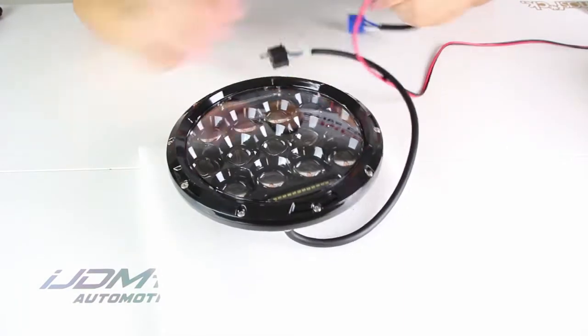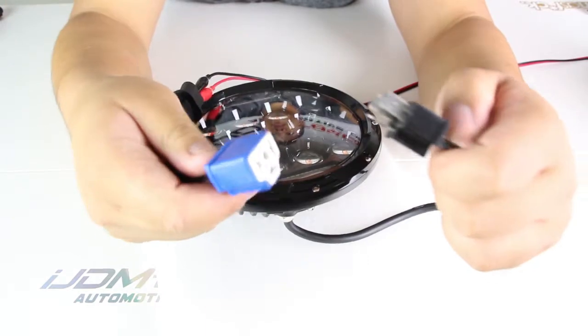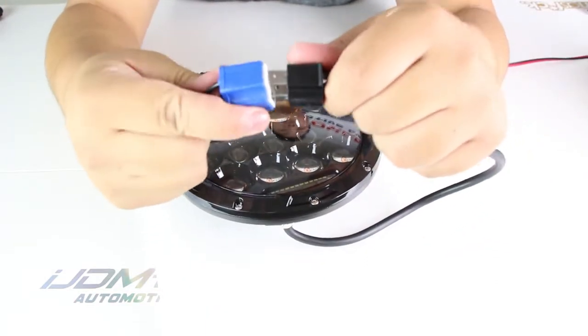Now to wire it up, you're going to connect this adapter right here and connect it to the other end like so.